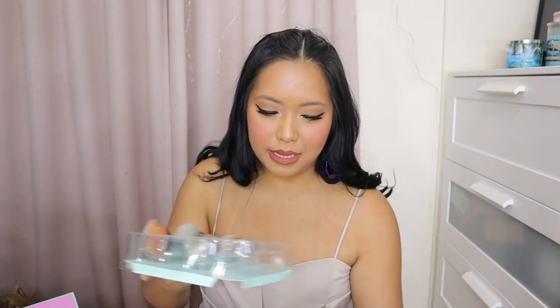Hindi siya masakit. Naalala ko kasi before, yung panahon back in 2010, 2011, ang daming laganap na brush sets na talagang ang sakit sa face. Sobrang tigas talaga na bristles. That was back in the day. But now, sobrang dami ng available brushes na talagang high quality talaga.